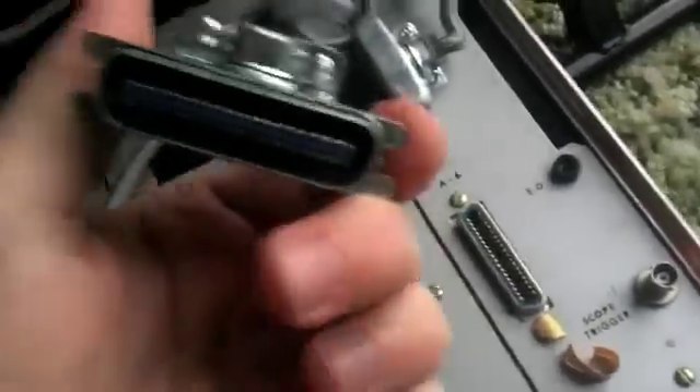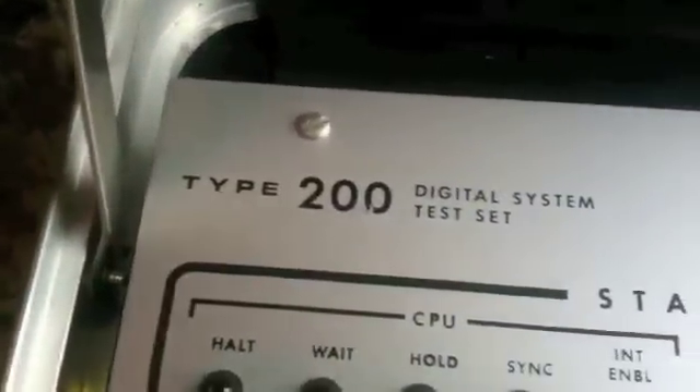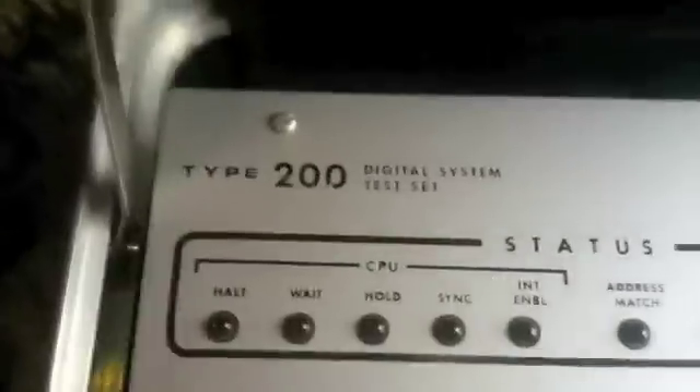I actually can't even think what these connectors are offhand. I don't think they're SCSI, but I don't know. Don't expect me to know things. I've tried to Google this — it's called a Type 200 Digital System Test Set — and yeah, I couldn't find anything on Google.